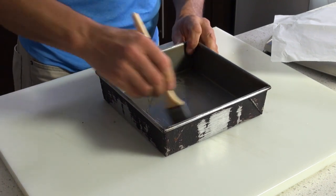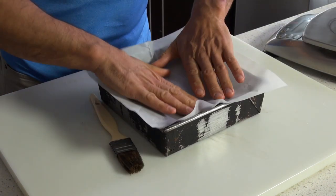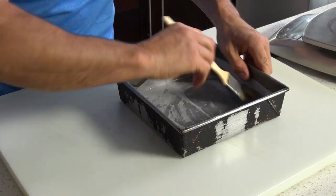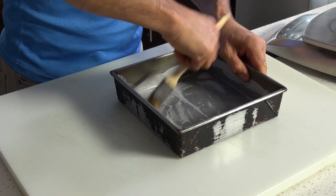Prepare all your tools and equipment in advance, including a cake pan lined with oiled parchment and all the tools you will need.